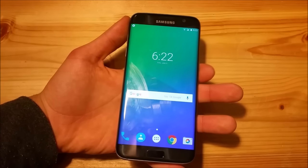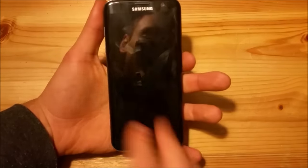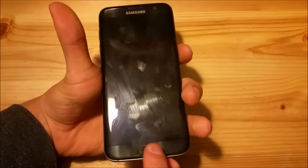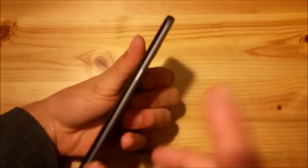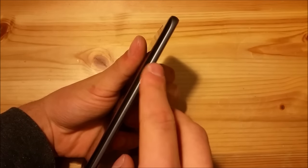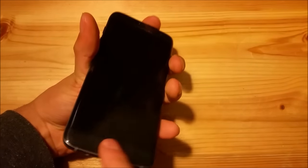The first thing you need to keep in mind is that you can't wake the screen with the home button. So if you lock the screen, you can't wake it up with the home button — as you can see the screen won't turn on. You need to press the power button to turn the screen on.